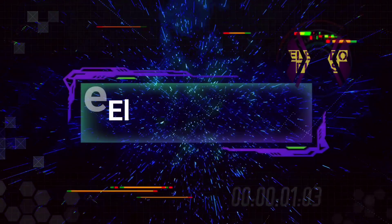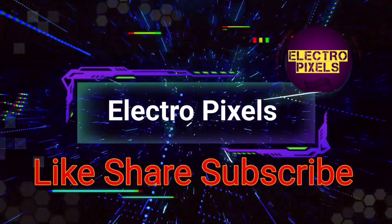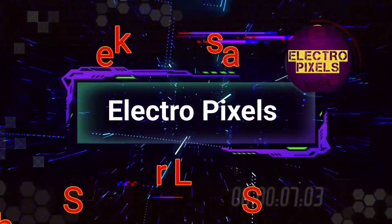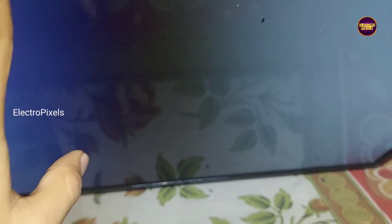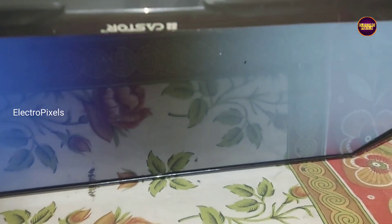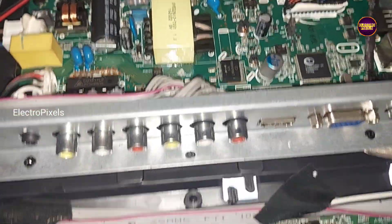Hello friends, welcome to Electro Pixels. If you like our channel please don't forget to like, share, subscribe and press the bell icon for further notifications. This is a 24-inch LED TV. The complaint is backlight — no picture, no display problem.